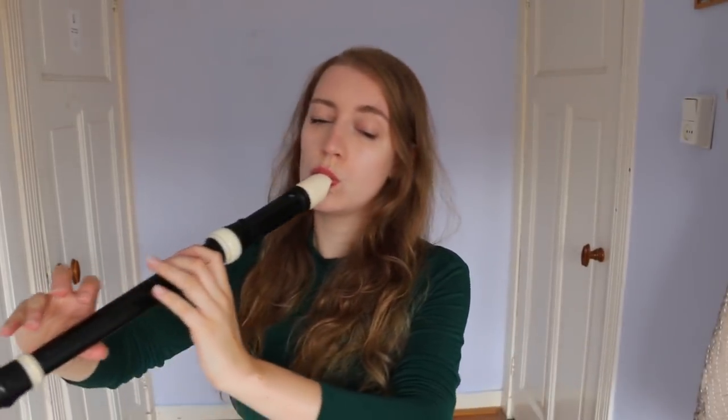When would you use an ornament? A lot of books from that time talked about good taste and moderation — we can infer there were a lot of players over-egging the pudding. So let's say: less is more. There are some places where you always use an ornament. For example, at a cadence — the end of a phrase — you would always use a trill. You would also use ornaments in repetitions.